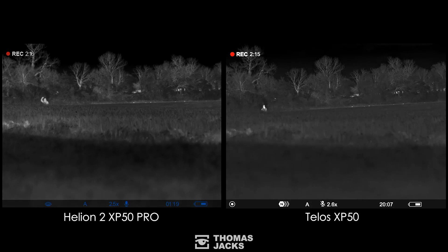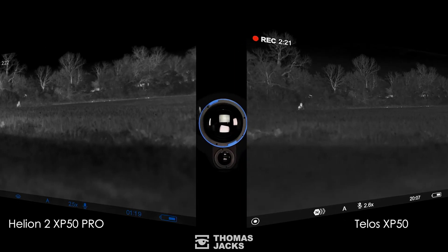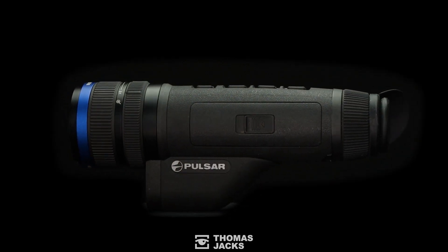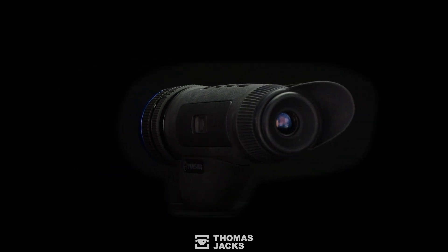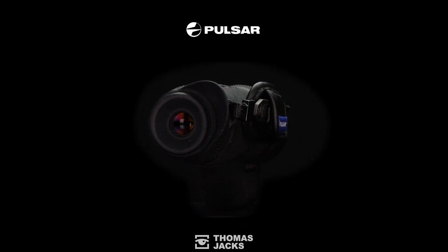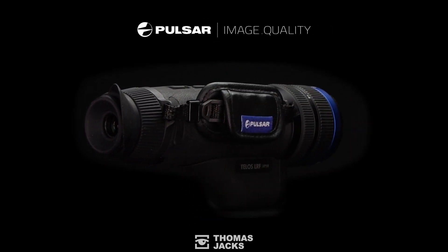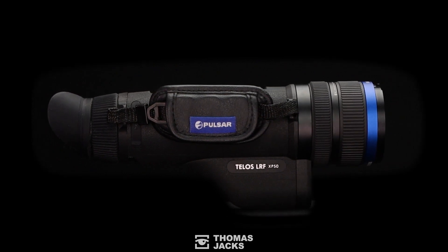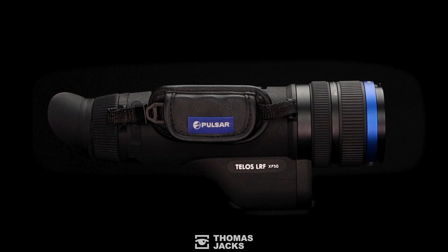We didn't get the rain, lightning, or hail promised by the weather forecasters, but the high humidity put the Telos to the test. So there you have it — if you want the best thermal for tricky weather conditions like high humidity, the Telos LRF XP50 is the one for the job. If you'd like to see more videos like this, subscribe, or for details of the Pulsar Telos visit thomasjacks.co.uk. I'm Dave at Thomas Jacks — thanks for watching.